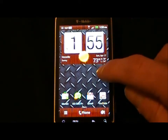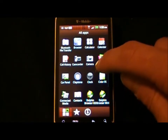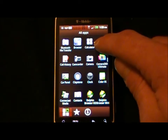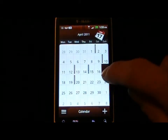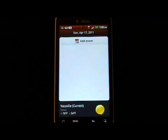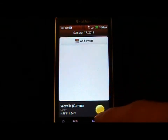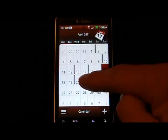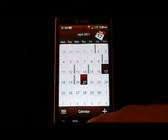If you go to the Calendar and go to a day such as today, it actually gives you the weather right there on the screen, which I found to be very nice. I guess that's only for the current day.